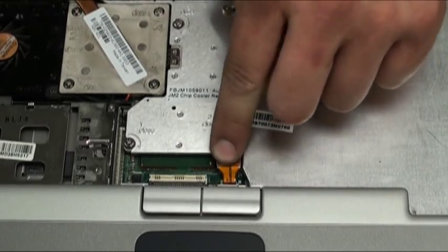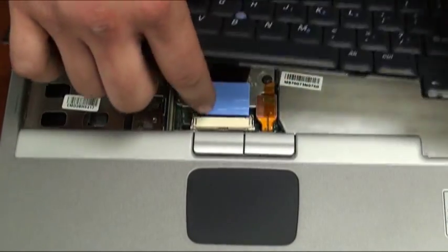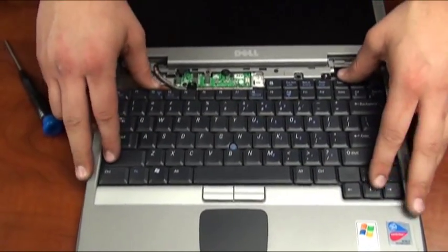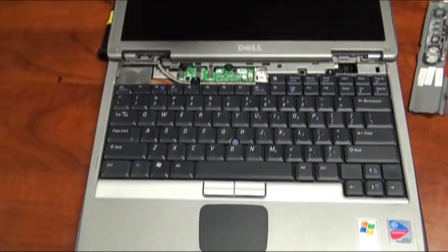Now we're going to reinsert the ribbon cable from the keyboard back into its original position. We'll line up the two little notches on the bottom of the keyboard to its respective spot on the base of the laptop and put it back into place.